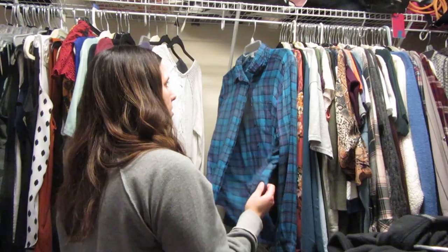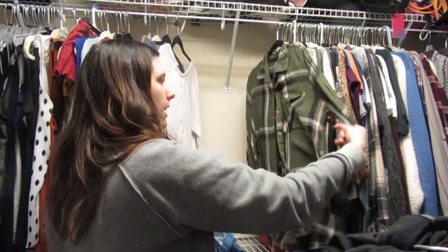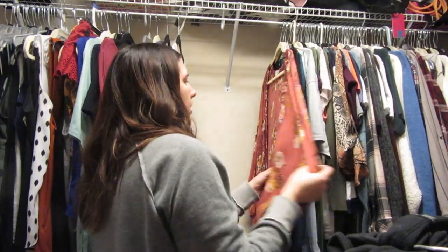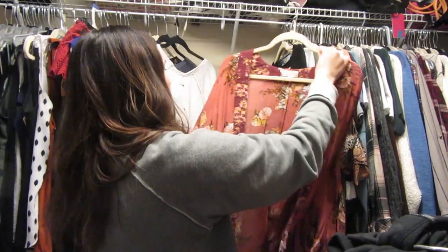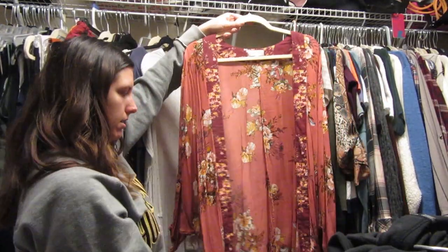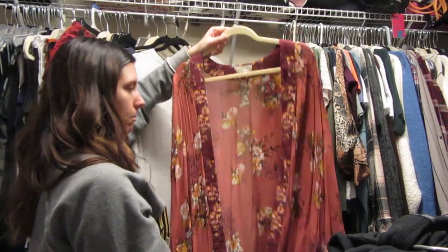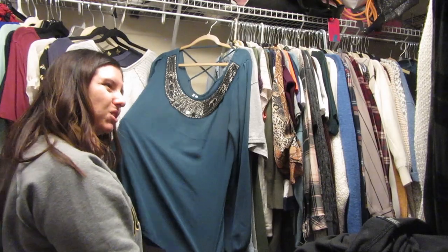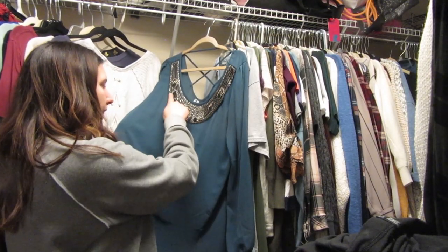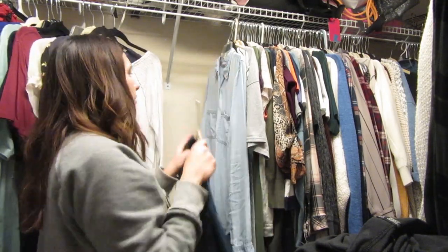Now we're getting into my flannels. I actually wore this American Eagle one a few days ago — still really love it. Wore this Maurice's one not that long ago — I like the color. This is a wonderful cardigan thing from Altered State — I love the colors, it's one of my favorites. It does get wrinkly fast but I love it. This shirt from Buckle I just don't wear anymore — having lots of beads isn't really my thing — so I'm going to donate it.